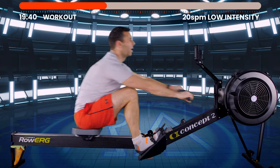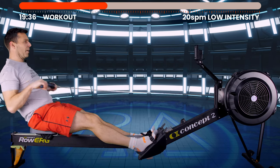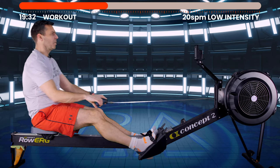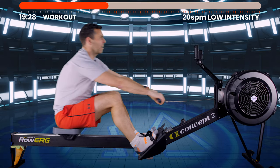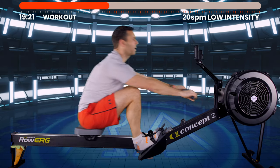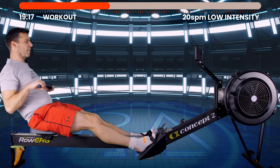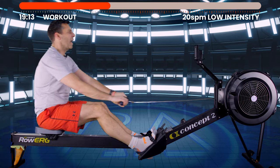Has my monitor just skipped? I should be back on 20 strokes a minute — sorry, I may have boosted up to 22 there, or had a weird monitor hiccup. I'm back into every three seconds now.